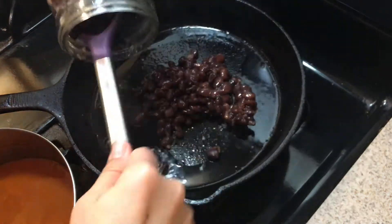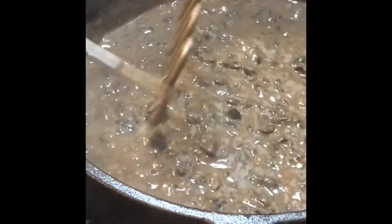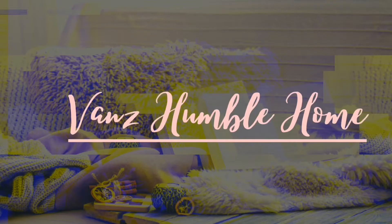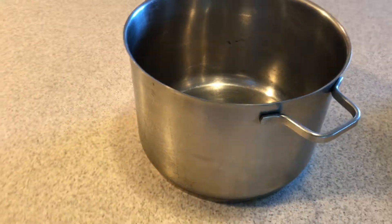Hey guys, in today's video I'm going to show you how I pressure can beans. It makes it super easy when I need some refried beans on the table in a couple of minutes — I just pull down a jar and get them cooking. I'm going to show you how easy it is.